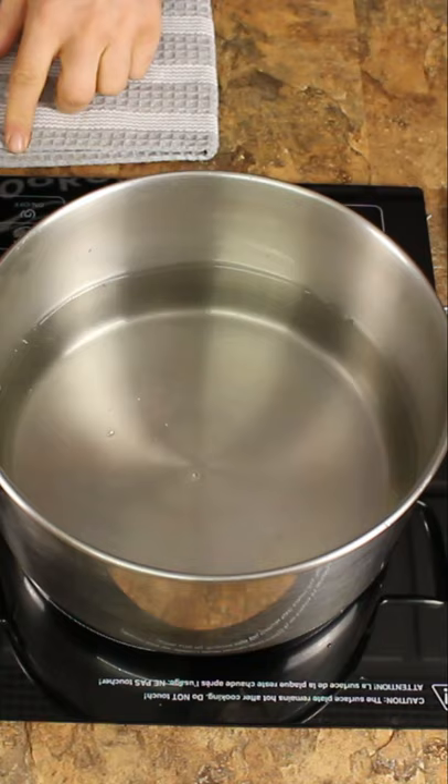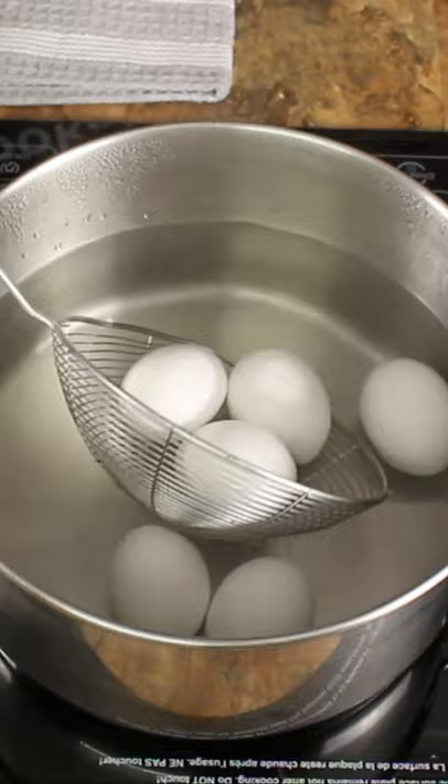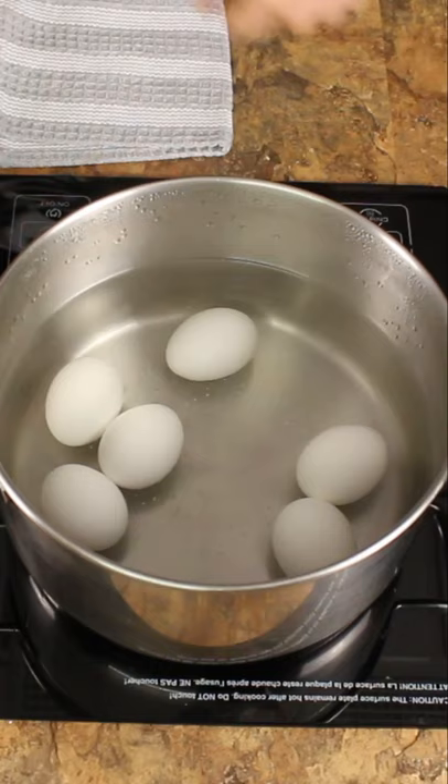Adjust the temperature to low or medium-low. Put the eggs in — I'm using large-sized eggs here — and let it simmer for 12 minutes. Once 12 minutes is up, you're done.